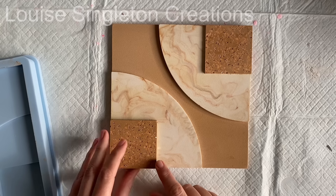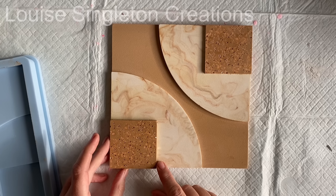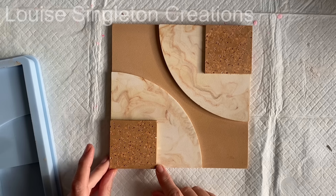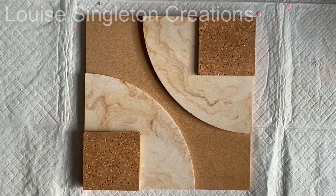That said, it doesn't mean it will always be the case. If you're making something like a jar with lots of layers and you leave each one two hours and then try to demold it, that might not work because you're putting it under more pressure. This came out nice and easy and I wasn't putting it under any pressure, so it still needs some playing around with and practicing.